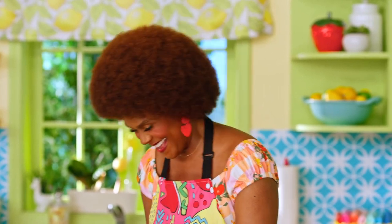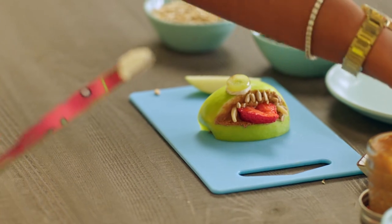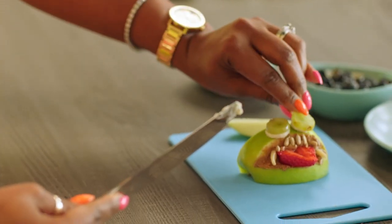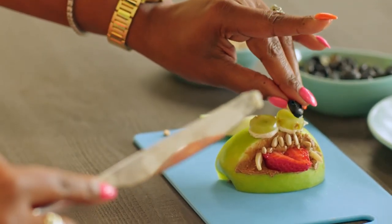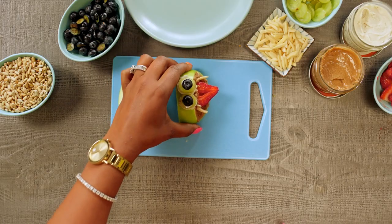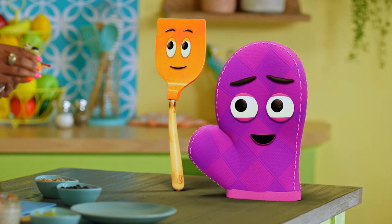Yummy! The monster needs some eyes. So we'll take a grape, a little bit of the cream cheese, and put it on there. We're gonna get blueberries for the eyeball — the googly eyes. See that? I know sometimes when we think of monsters, we think of them as scary. But these are actually kind of funny. See that, Bernie and Starla? You're right, they're not scary at all.